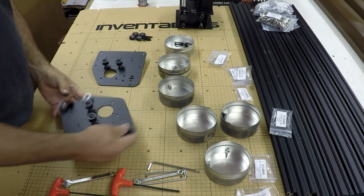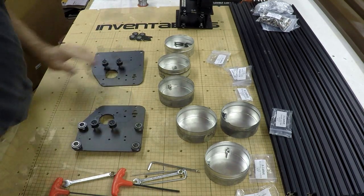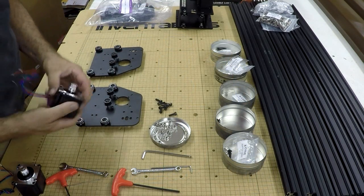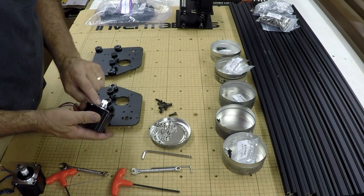We'll go through, tighten everything up, and do the same to the other plate. We're all tight and symmetrical. Now for the stepper motors — I've already positioned the pulleys.